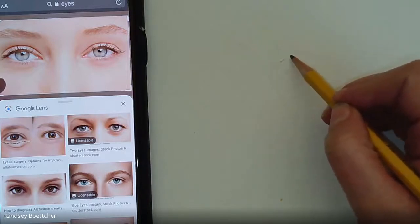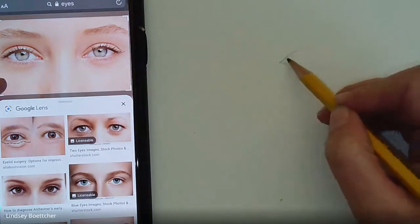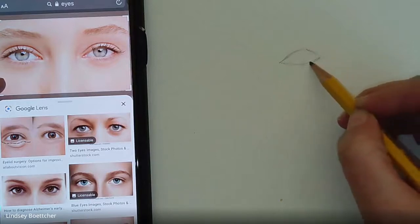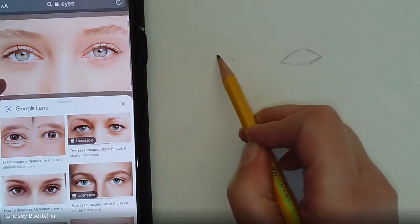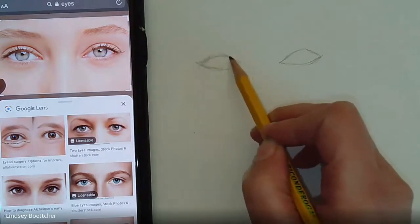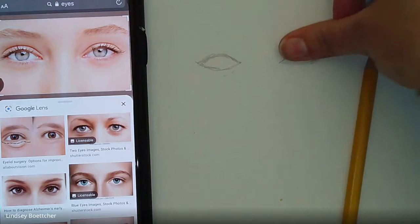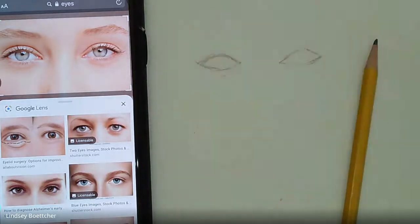I'm going to start with the shape. It's thinner than an almond shape, but getting that outline first — it's not exactly perfect. If you look at how wide the eye is, your nose is going to be about the same size. So one eye width, an eye width in between, and then another eye.